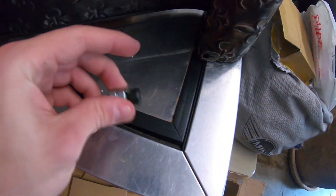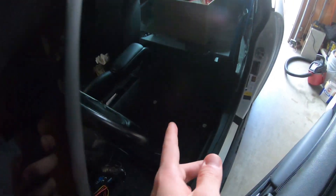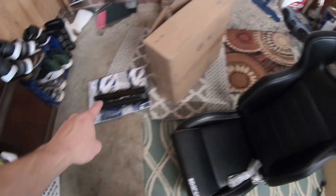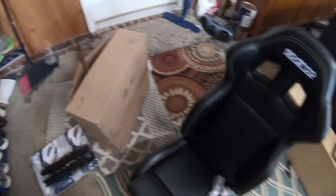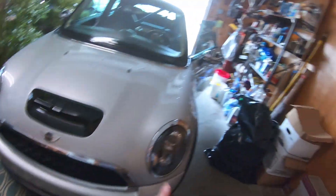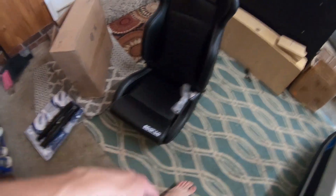Day two. Alright, so it is the next day now and I had to go and get some nuts for the bolts because I forgot them. But it's the next day now — I have the seat out, I have the carpets and everything vacuumed up and ready, so it looks good. Now we're gonna go ahead and get the seat railing done, put the seat mount on, and then we can put this bad boy into the car finally.